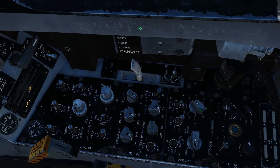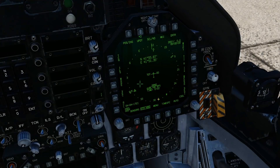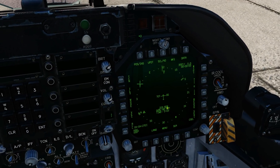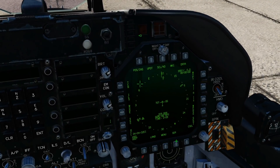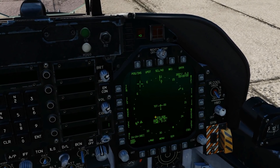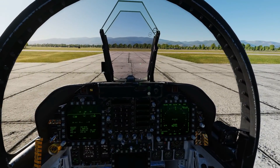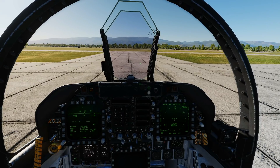One more thing: what you see during alignment. If we start aligning and while it's counting up we select IFA and see IFA RDR, that means there's no GPS — as proved by our 1945 mission date. If GPS were available it would say IFA GPS instead. That's a useful syntax to remember to quickly check whether GPS is available or not. So that explains stored heading and in-flight alignment — new as of August 2020. Hope that's useful, see you later.